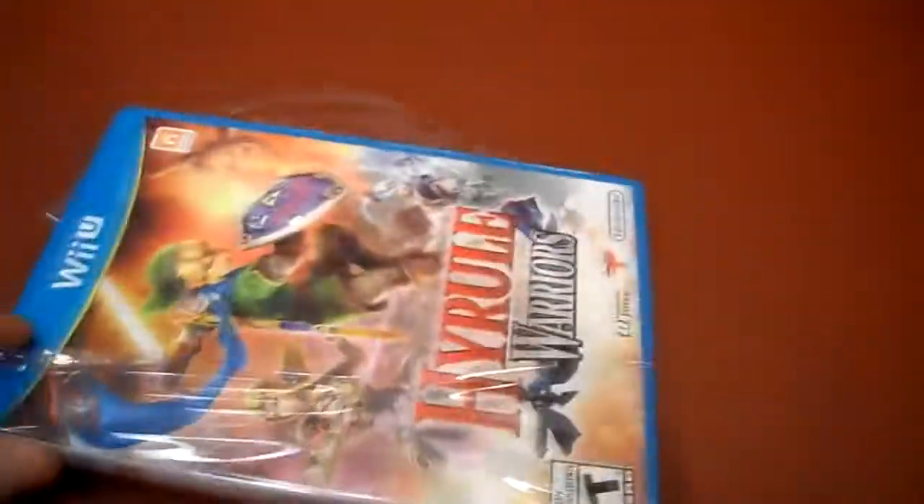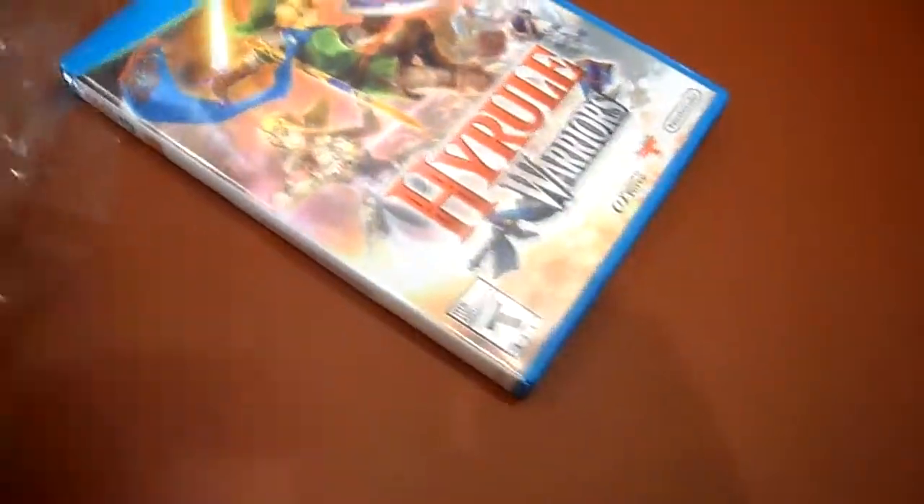So let me just open this up here guys, just doing this one handed. This game is actually supposed to be released tomorrow, so I actually got it a day in advance. I did pre-order it.